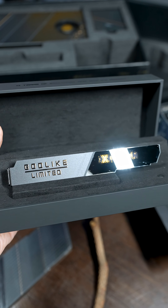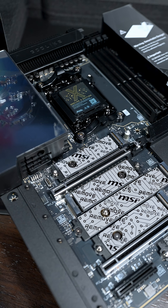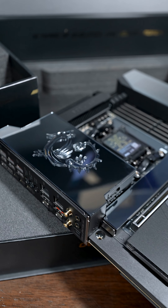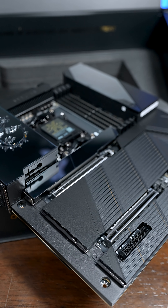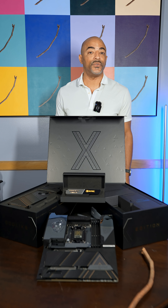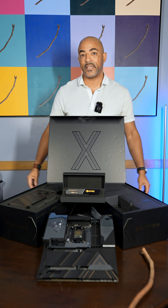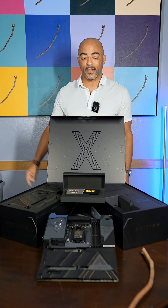So would you display your limited edition number in the display box, or put it right on the Godlike motherboard? This is just pure shine, beauty, and power. I am thoroughly impressed, and I can't wait to do a build. So stay tuned for those videos, and a lot more details of the capabilities, plus overclocking of this motherboard.